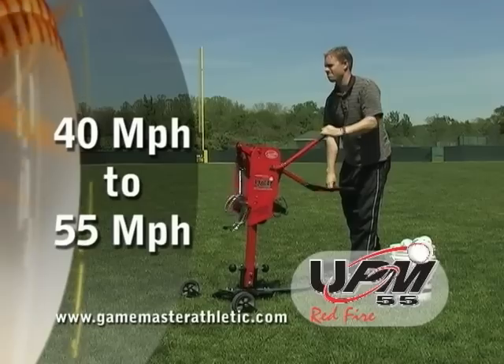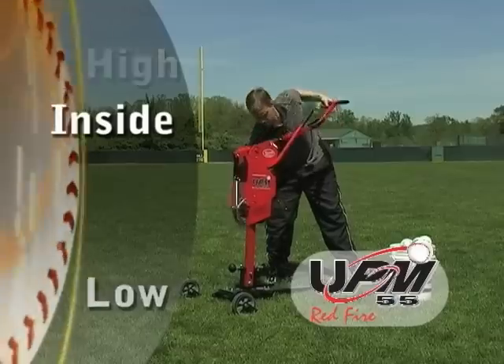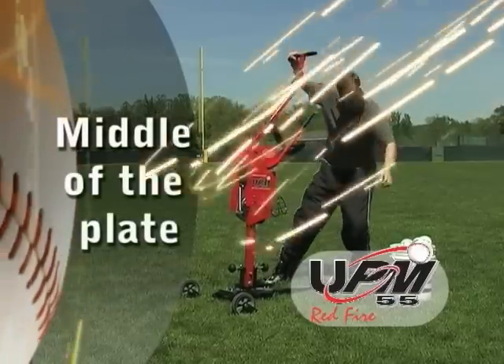The Louisville Slugger UPM 55 Red Fire Pitching Machine will throw high, low, inside, outside, or directly down the middle of the plate.